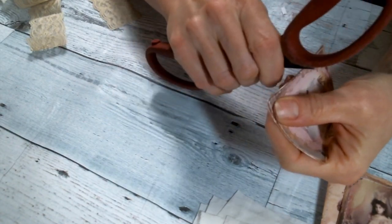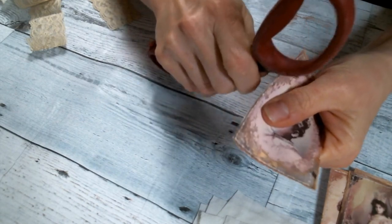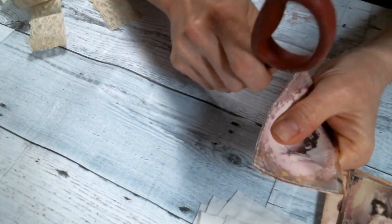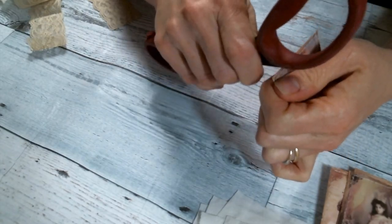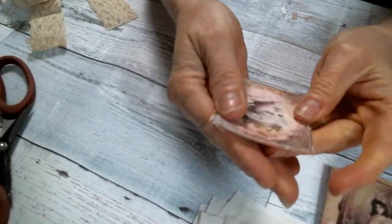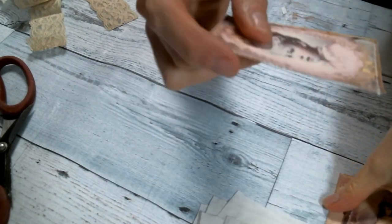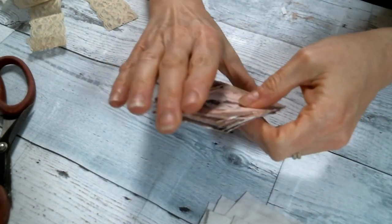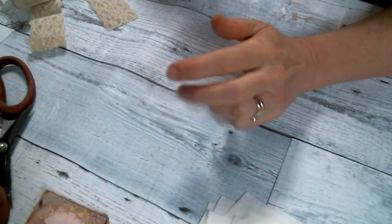I'm really procrastinating - I should be out in the garden. I'm trying to only garden in spurts so I don't hurt my back. I hurt it gardening yesterday, so I'm trying to take it easy. Anyway, I just love these little digitals, so I'm going to make some fabric tags.